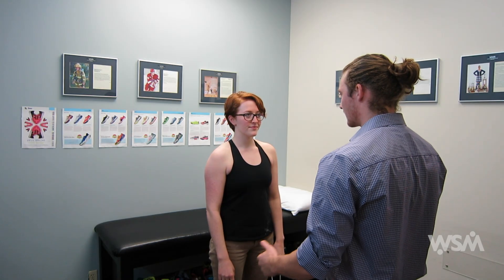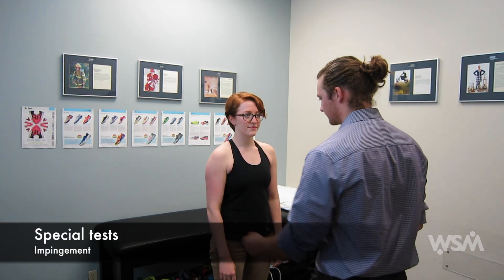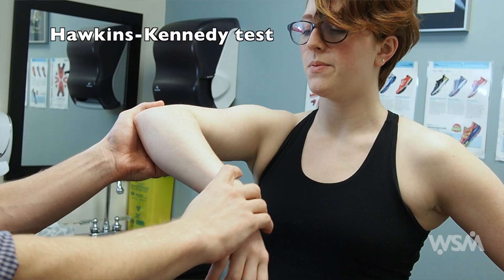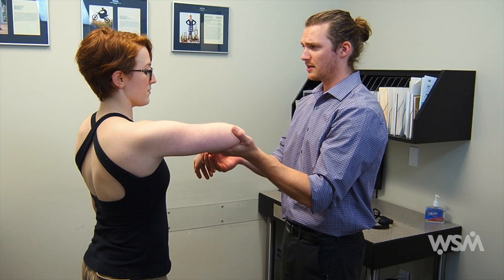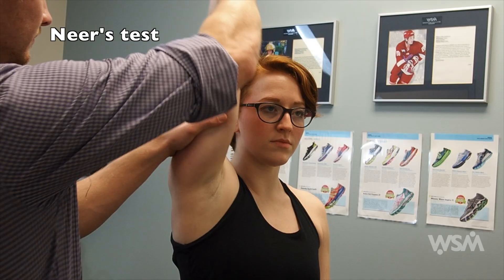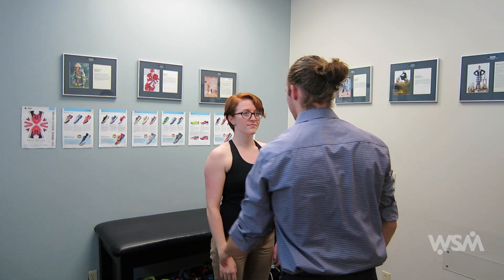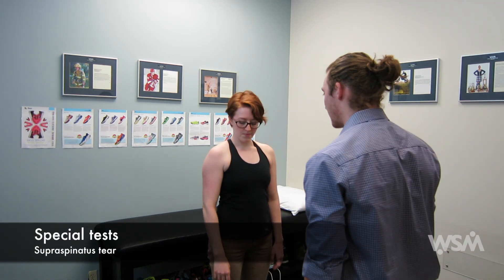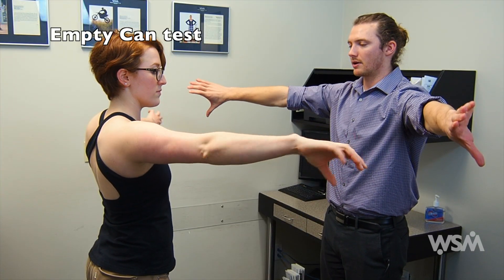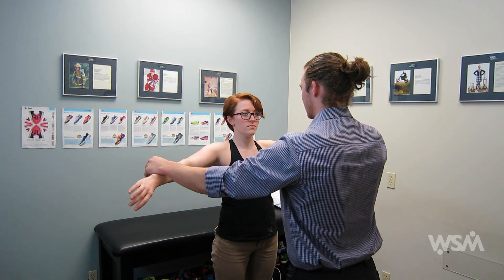After evaluating shoulder strength, you can move on to some of the special tests. I like to start off with impingement tests. This is the Hawkins-Kennedy impingement test — a bit of internal rotation will cause pain if positive. Then you can do the NEER's test. To continue evaluating the rotator cuff muscles, you can do the empty-can test. Get the patient to bring their arms out in front of them and point their thumbs all the way at the ground, then resist downward pressure.